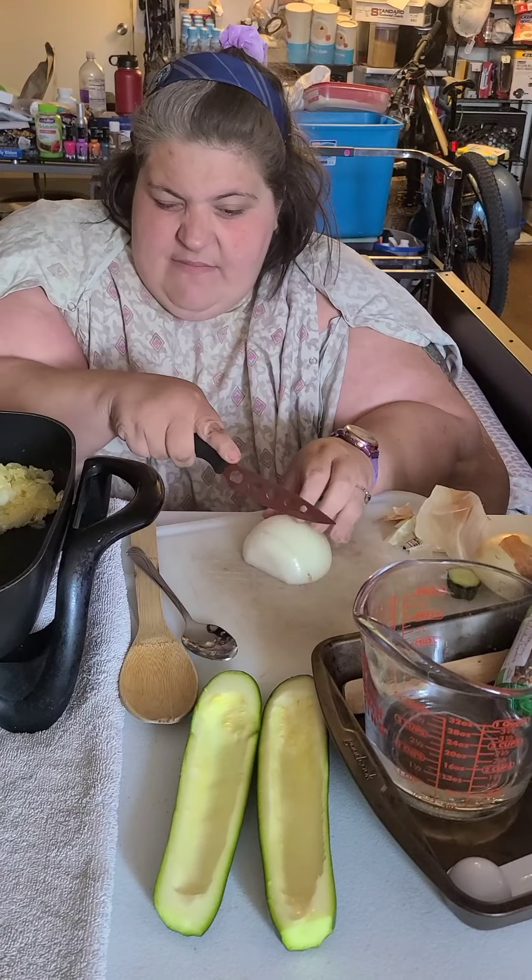After you've let it reduce, take a spoon and fill each one of your zucchinis. Just like that. I'm going to head off camera and do the rest of these so I don't get burned, but when I get back I'll show you the next step.